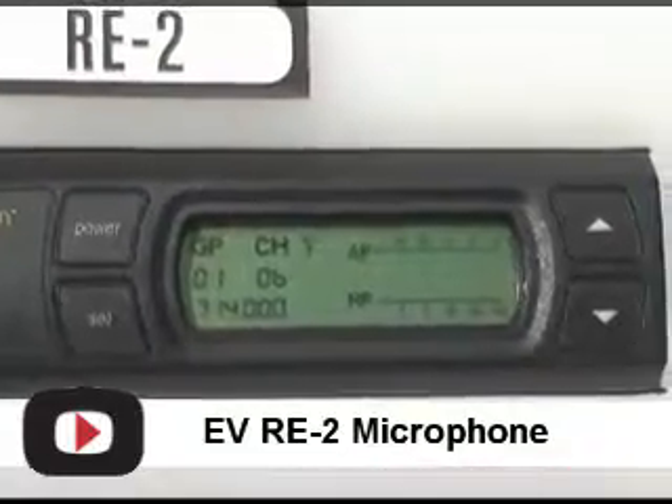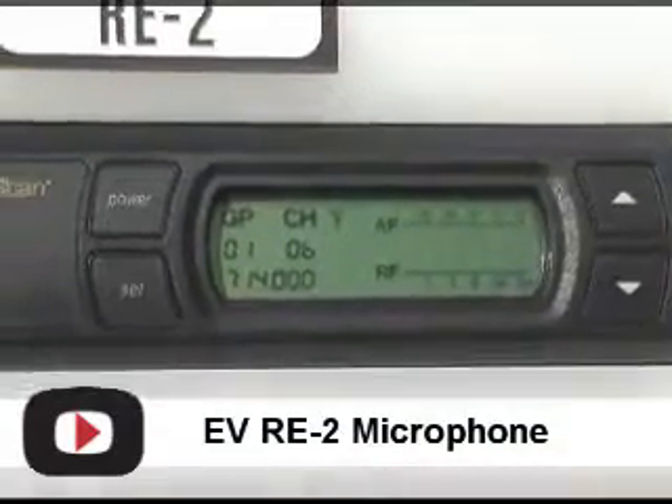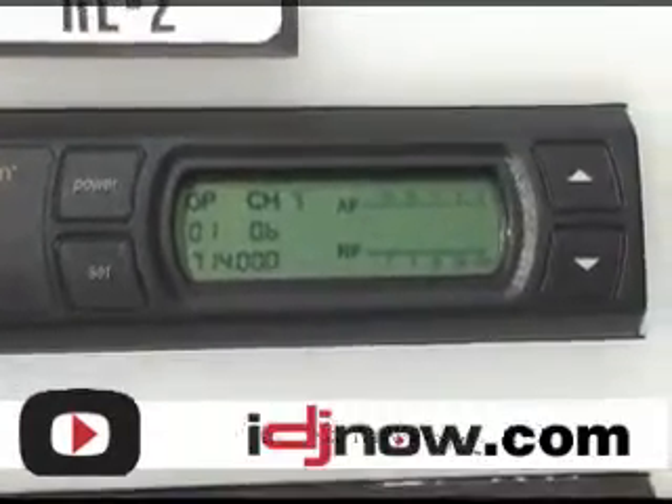You see as it's done scanning here, it automatically selects it. All you need to do at that point is set your transmitter and you'd be good to go.